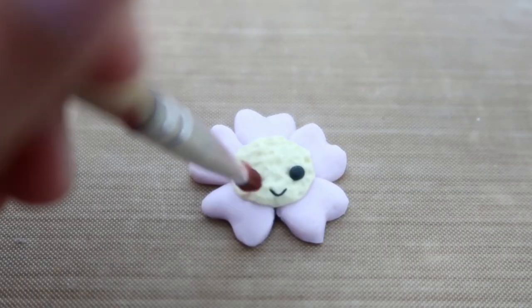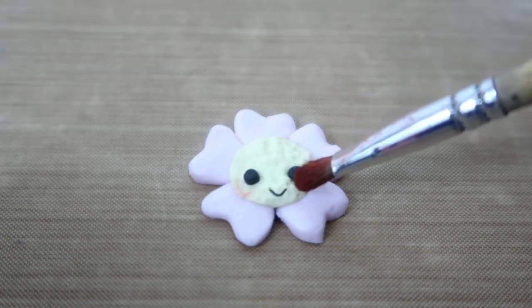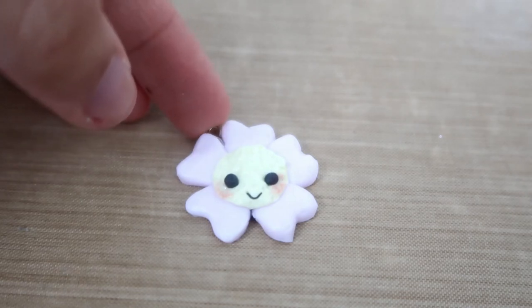Next use some chalk pastels for the blush. Roll out a piece of black clay for the smile and eyes.